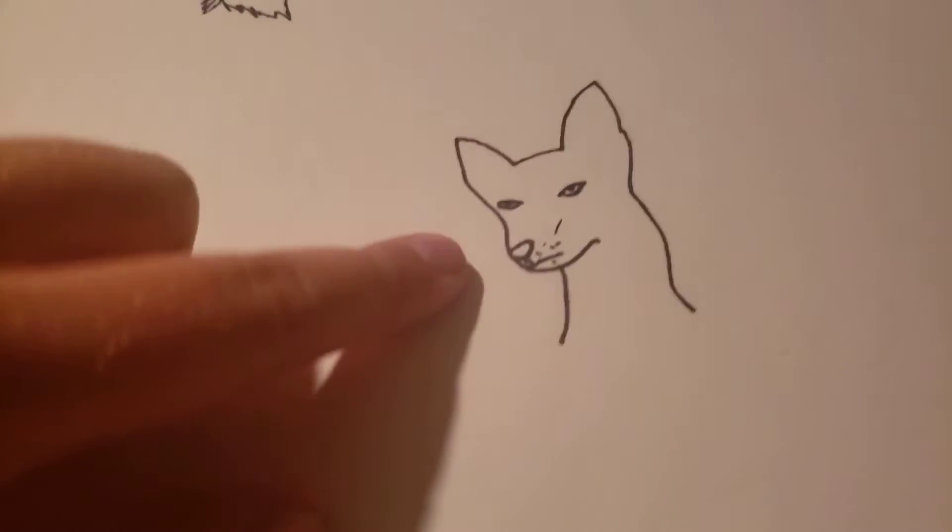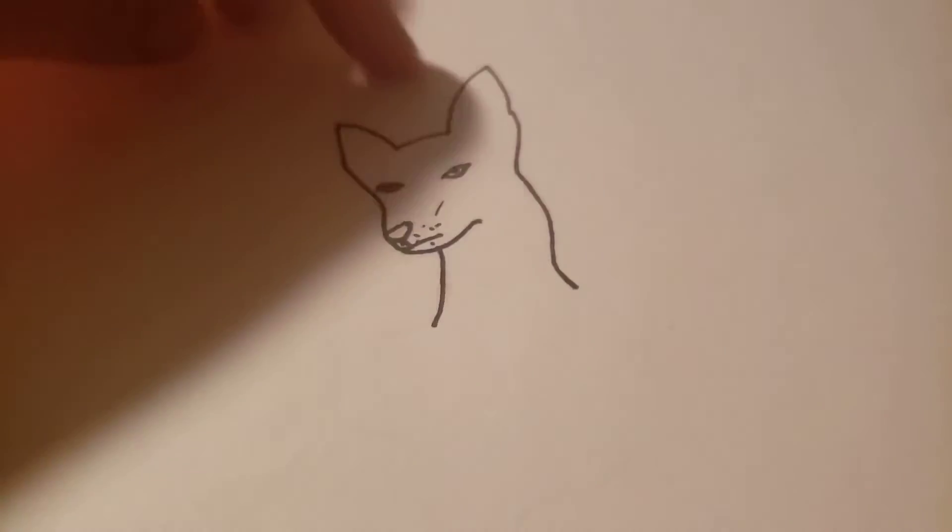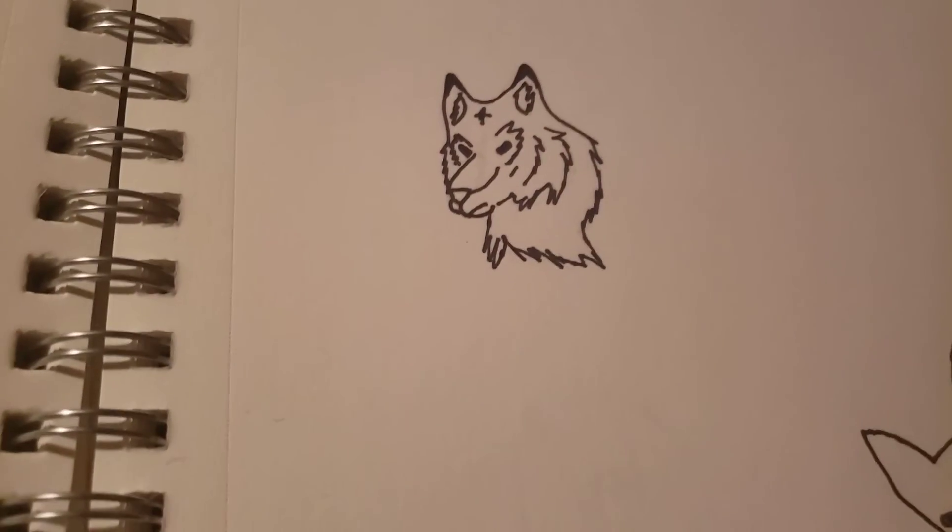This was actually Hayley — it was a picture of my dog, Hayley, aka Mouse. And I was like, 'you know what, I'm gonna draw you.' Here's a wolf — not that good. There's the date.